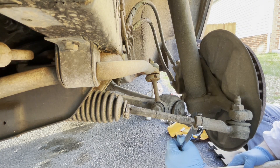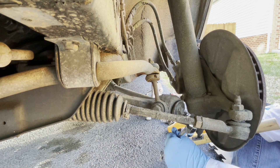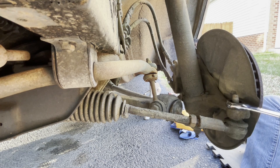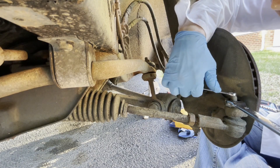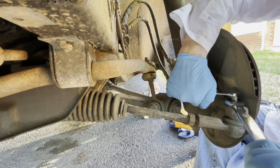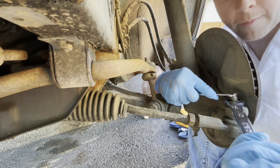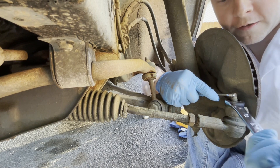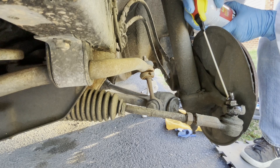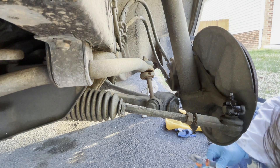This looks like it's a 22. Got this one loose as well. I forgot that these tie rod ends sometimes like to spin with the shaft. I'm holding the top of the shaft with an eight millimeter wrench, and then I'm turning the nut with the 19. We hit that with some PB blaster. Let's move on to our ball joint.